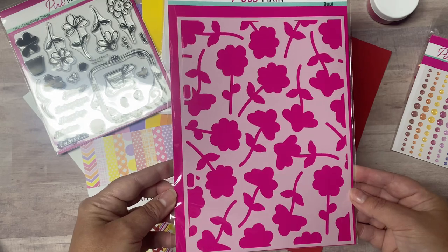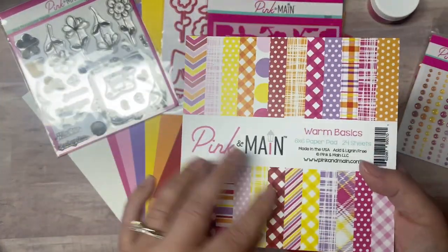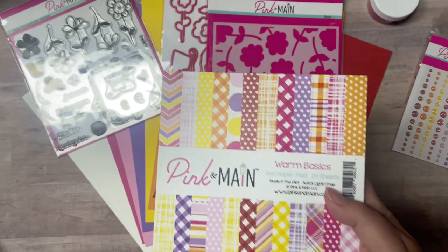It also includes a large stencil with all the different shapes of flowers that coordinates with those flower stamps. You can use this large stencil with pretty much any size card you'd like to create, and since it's a larger stencil, it fits in the Pink and Main storage binders.